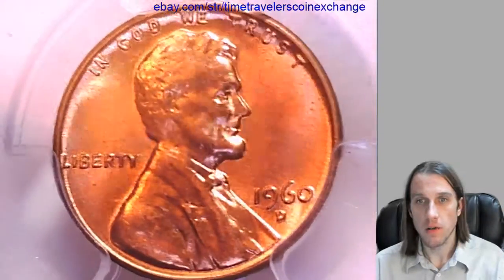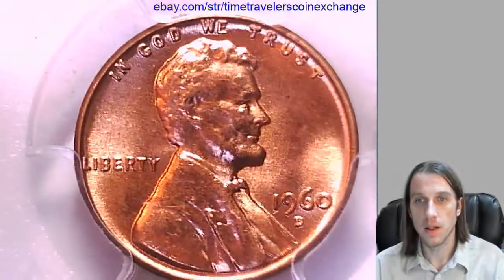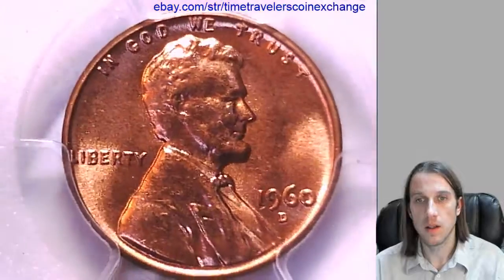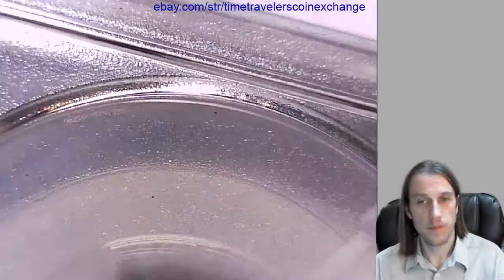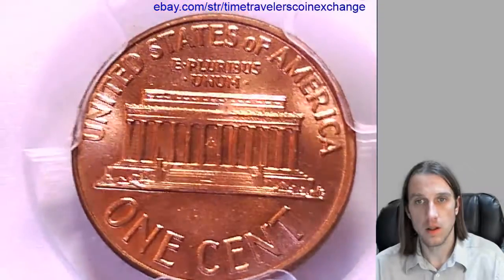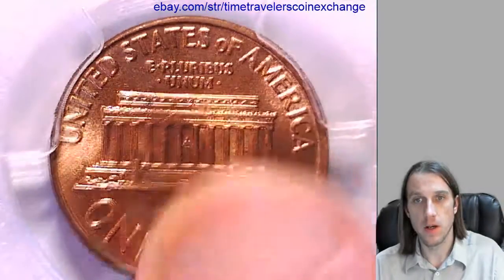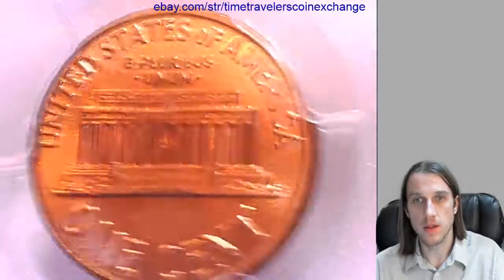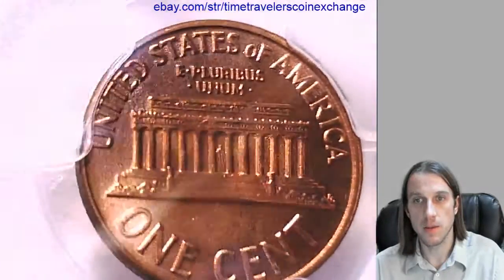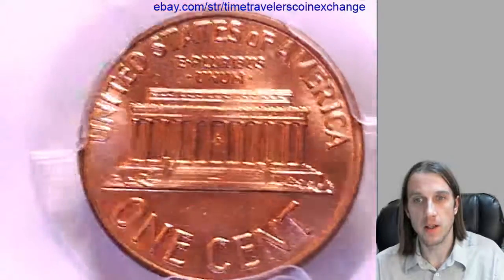We'll take a look at the front and we'll take a look at the back of the coin in a second. Not sure if that is on the coin — it looks like it's on the slab but it does not look like it's coming off. A little bit of scuff on the back of the slab.